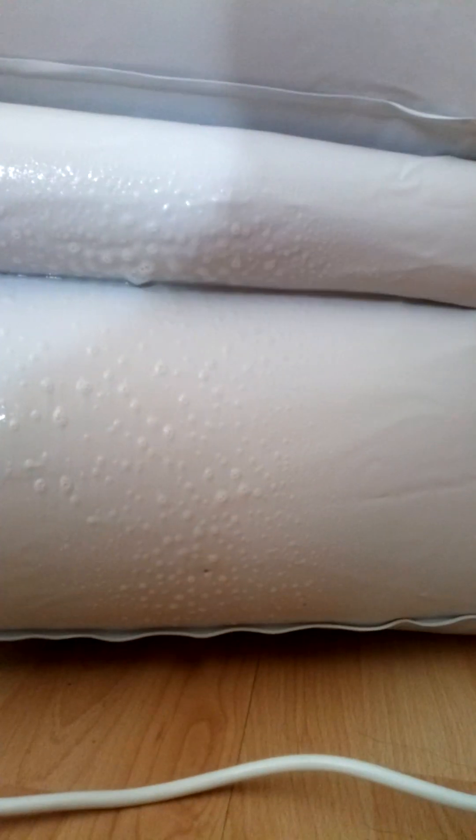I don't get any bubbles. Don't hear anything. That looks okay. Don't hear anything. That came out quite well.